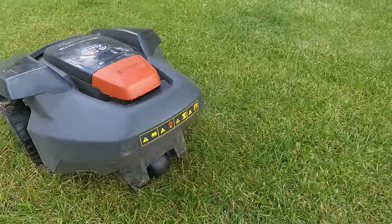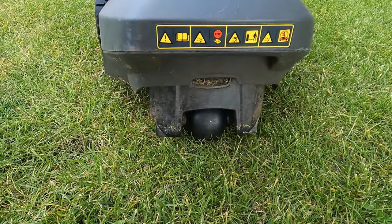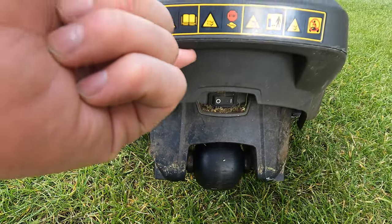Around the back there's a small wheel that just follows the two driving wheels at the front. It's not a driving wheel - it simply trails behind. You also have the main power switch under there to flick the whole unit off.